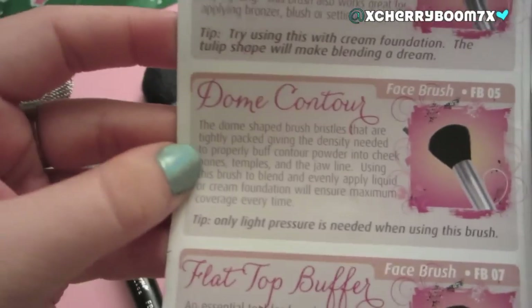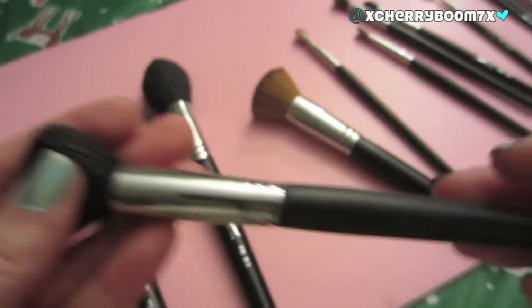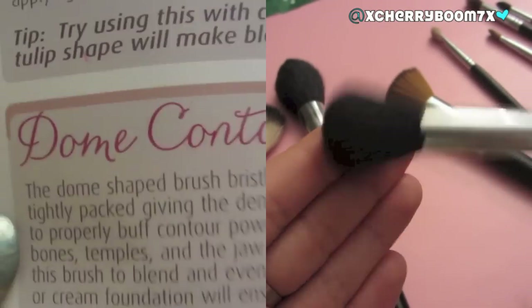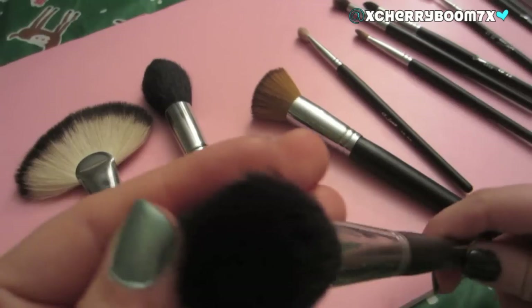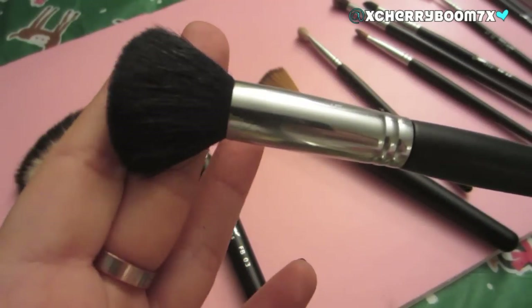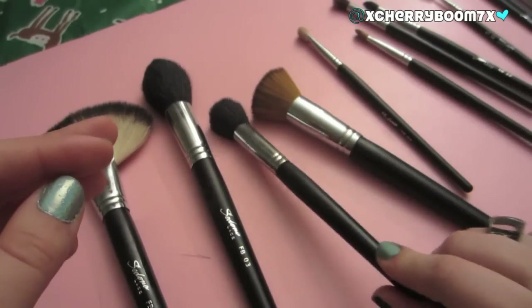Then we have the Dome Contour Brush, the FB05. I think it's perfect for applying blush — I dip it right into my blushes and just put it on my cheeks. They're very easy to wash, and there's barely any shedding on this brush. This is definitely a go-to brush of mine from this kit.